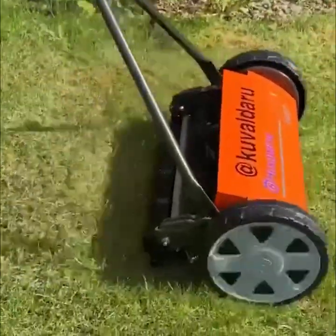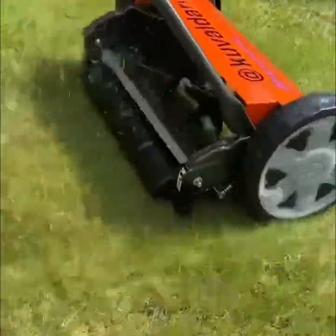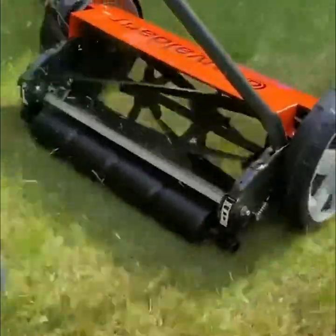The Model Exclusive 54 is a rugged traditional cylinder mower, perfect for smaller lawns.